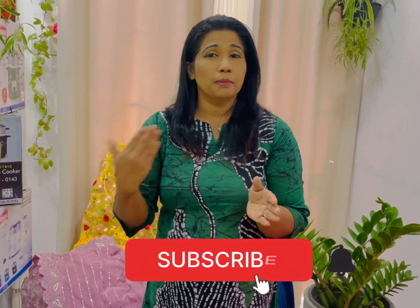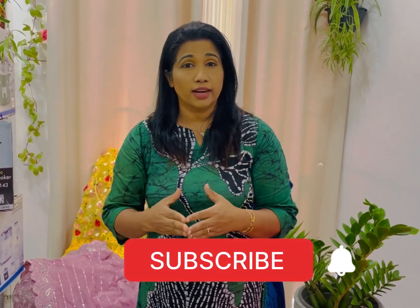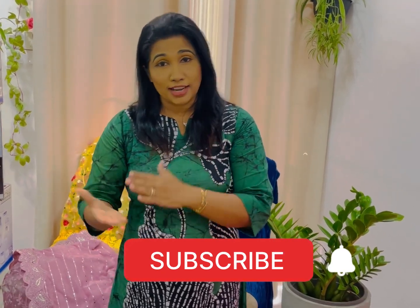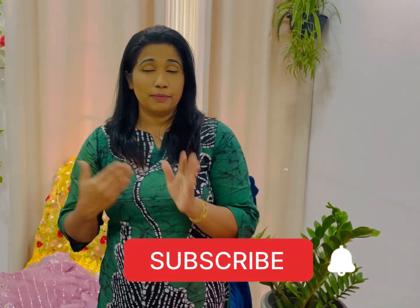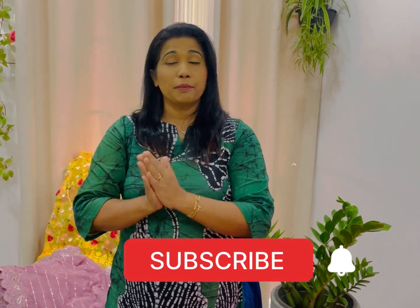So you can get a new review for all the money. If you have it, you can get it. So if you are watching this video, I will see you next time. If you like this video, please do not forget to subscribe to this channel.